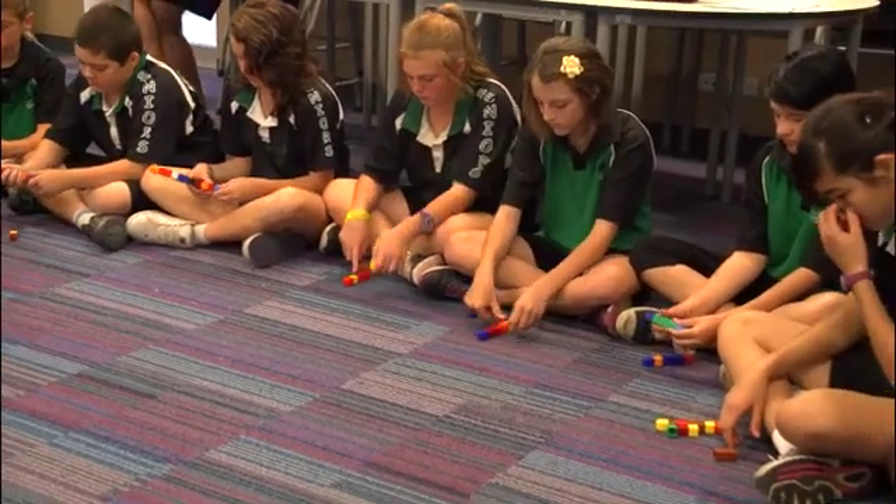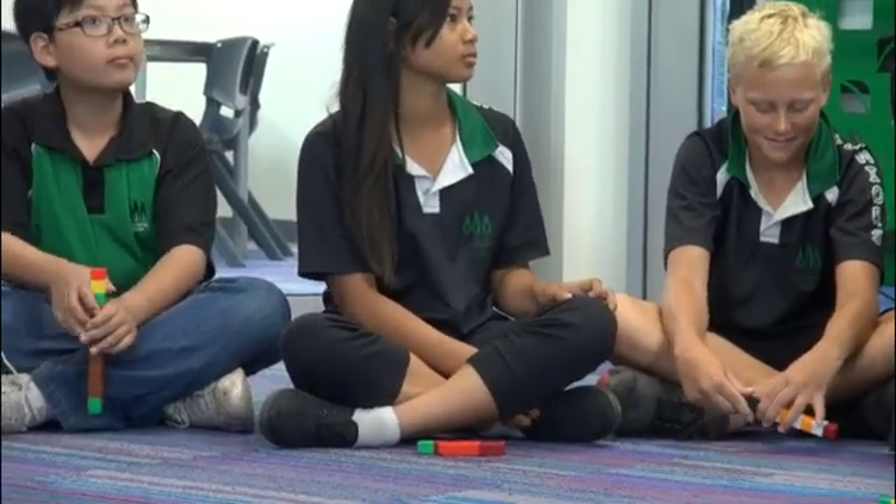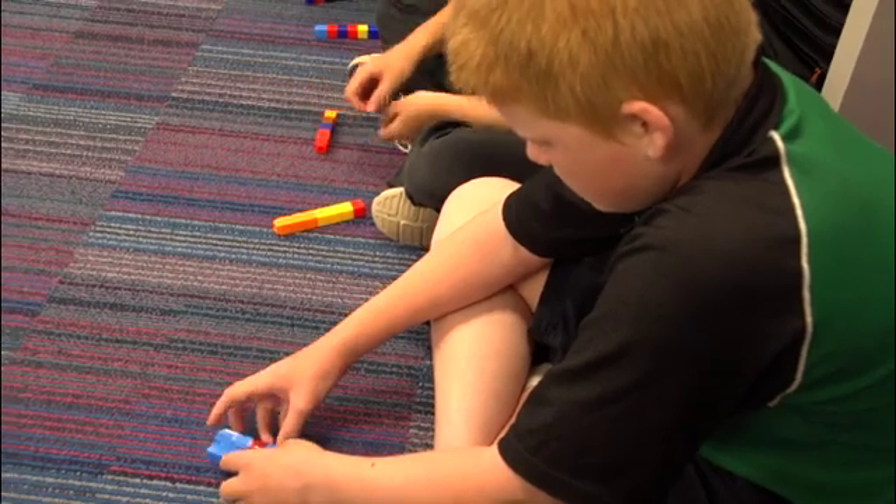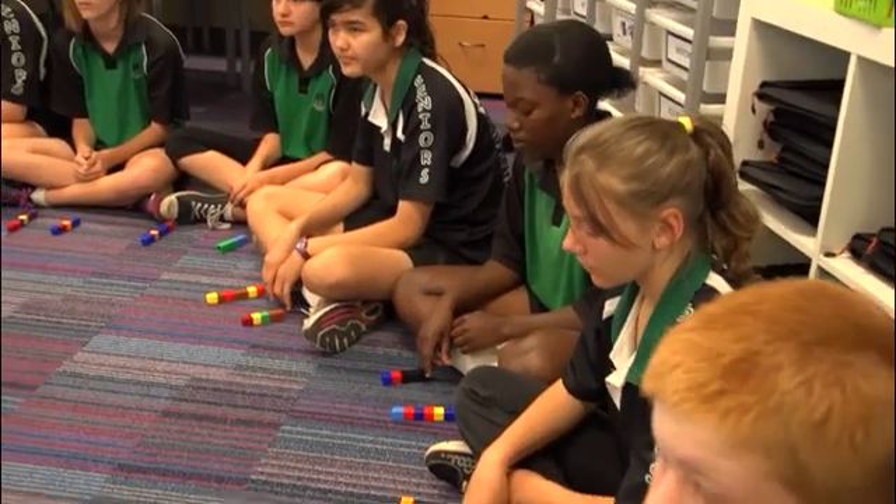I noticed a lot of the children — you could actually see, watching them, which children didn't have any idea. Which was a really quick way of doing it. Often it takes a long time to know where the kids are up to, but by doing that, by looking around, you could get a really good idea of which children were actually understanding what was happening. So it was a diagnostic tool — a very quick diagnostic tool. Some of the kids were looking, and then by looking at the person next to them, they were starting to cue in to what was happening a bit more.